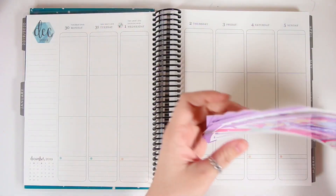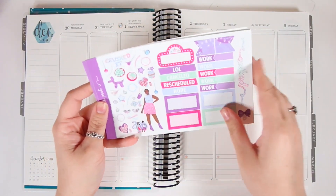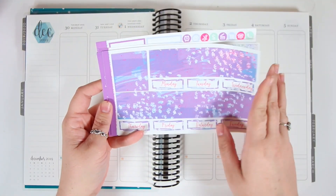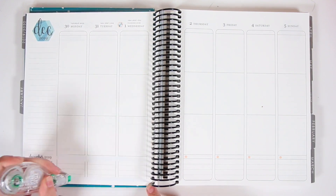Hey guys, it's Lindsay and welcome back to my channel and to another plan with me. I am planning out the week of December 30th through January 5th and I'm using the Girls Eve kit from Scribble Prints Co. I am so excited to finally be planning in my 2020 Erin Condren planner. It's definitely been a long time coming.